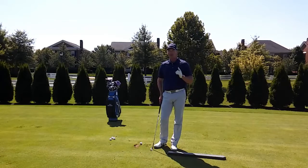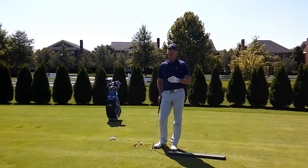Today I want to talk to you about your finished position with your wedges. The wedges are the most versatile club in your bag — you can use them from right off the edge of the green all the way up to about 80 yards.